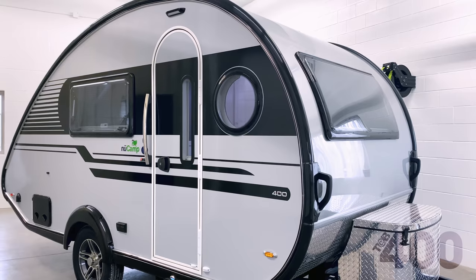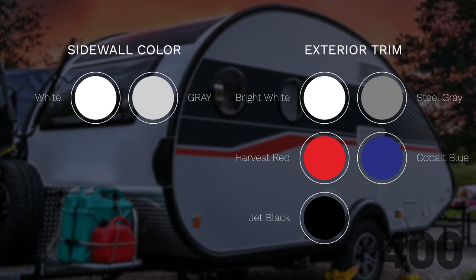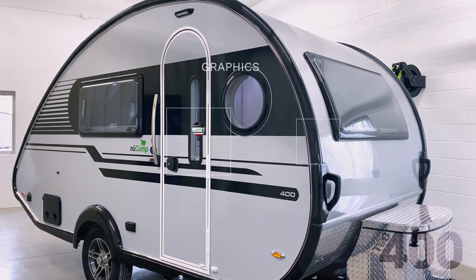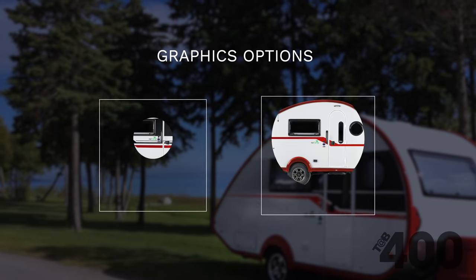On the outside, there are a number of standard options that can be selected: sidewalls, trim color, and graphics. The standard options for the sidewall are white or gray. We have five trim color options: bright white, steel gray, harvest red, cobalt blue, and jet black. There are two graphics to choose from for 2021 — Tempest, which is the most popular, and a more subdued single accent line where the graphic color matches the trim color.